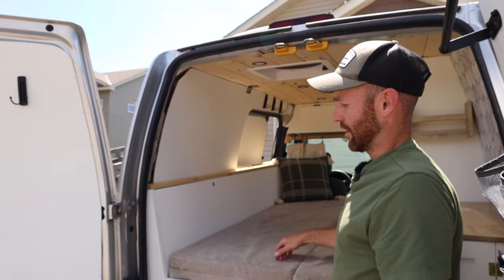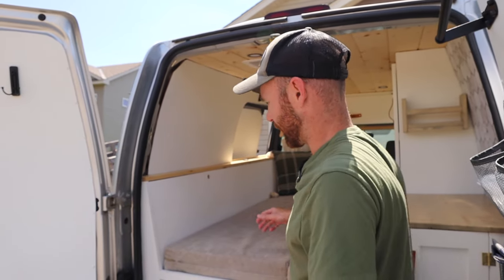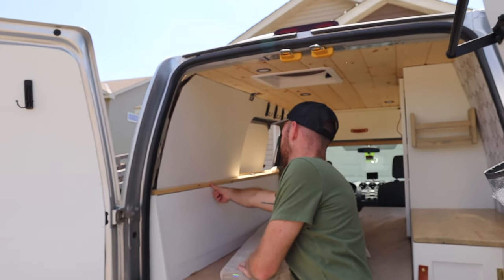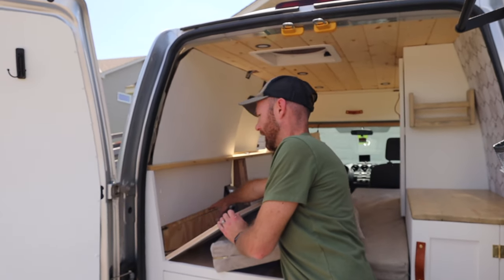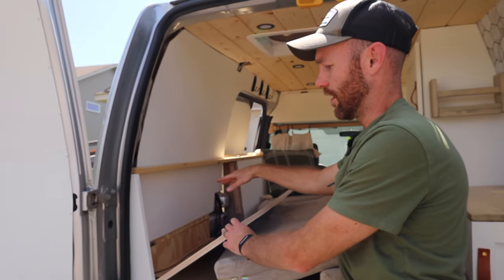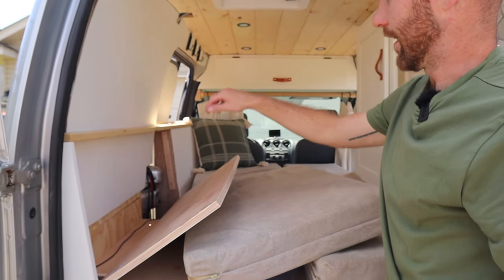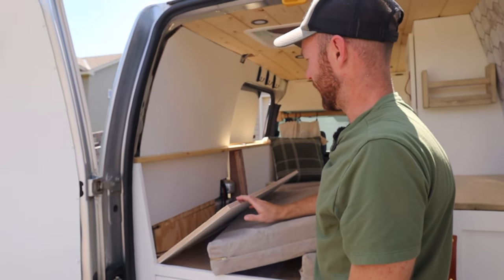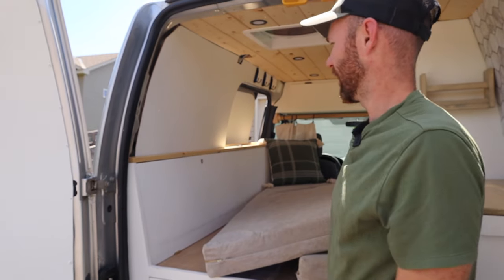Not wasting an inch in this space — back behind the bed we made this on a hinge so it pulls down and we have additional storage back here. This is perfect for camping chairs, rain jackets, things you're not going to use all the time. It even goes further down, so trekking poles or things that are a little longer can be stowed in here and out of the way, then simply closed underneath the bed.